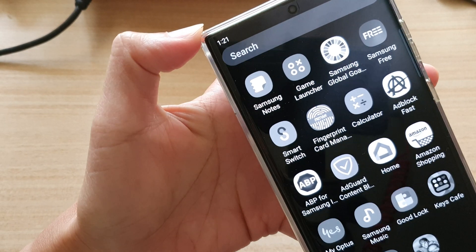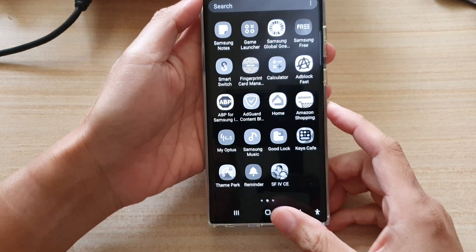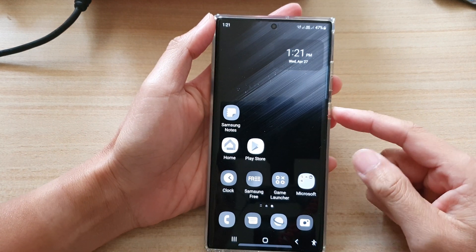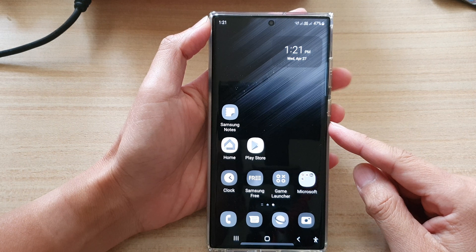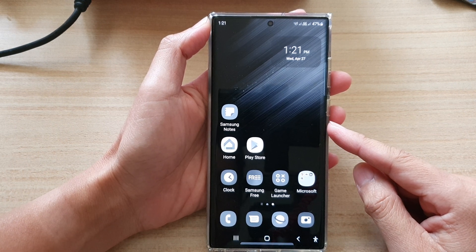In this video we're going to take a look at the four different ways how you can fix the black and white screen on the Samsung Galaxy S22, S22 Plus, or the Ultra.